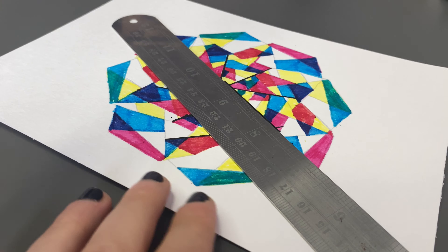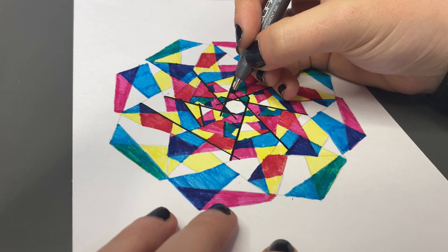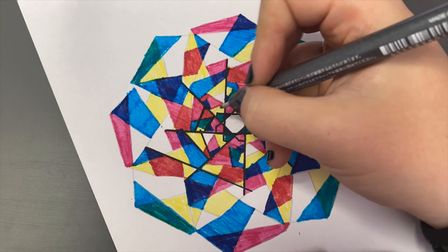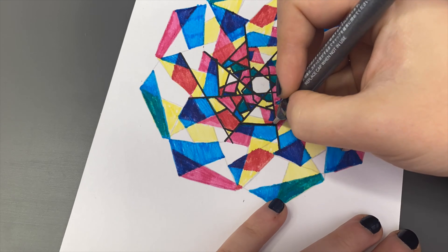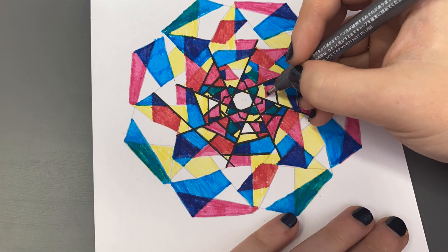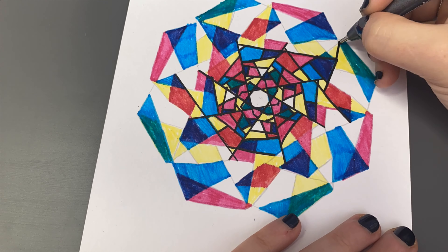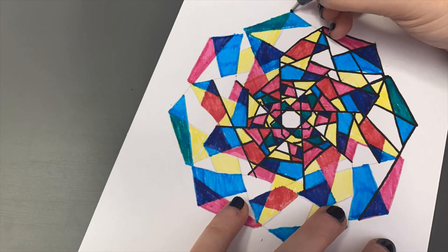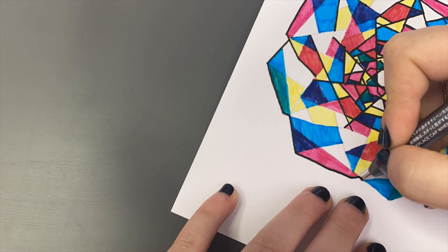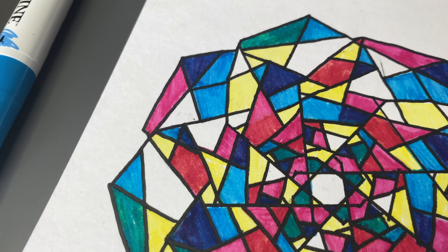Then I used my Copic Multiliner to line it which was very, very satisfying - as you can see you can kind of get all that symmetry coming together. There are a few areas where I may have messed up and a few areas that didn't look as neat, but I think the end result was good and kind of links to the kaleidoscope anyway. So I hope you've enjoyed this video and I hope you enjoy the art - please let me know what you thought of the box, I'd love to hear your thoughts. Thank you very much for watching and I'll see you in the next video, bye!